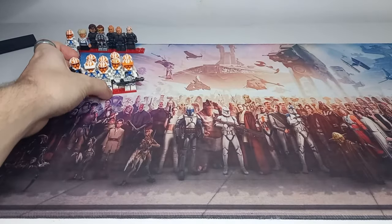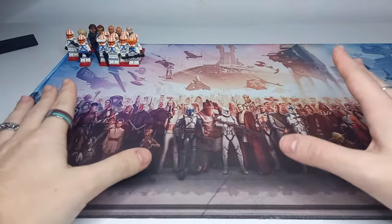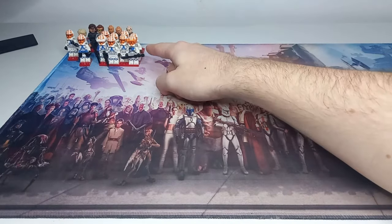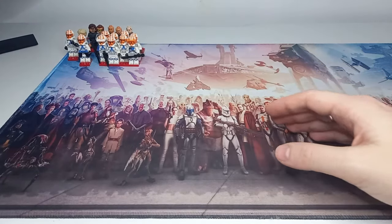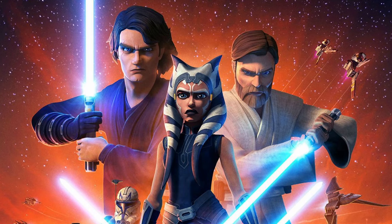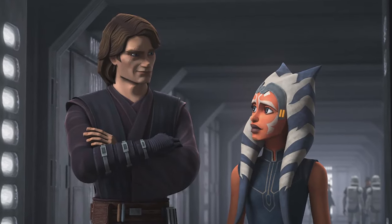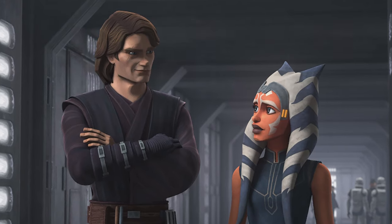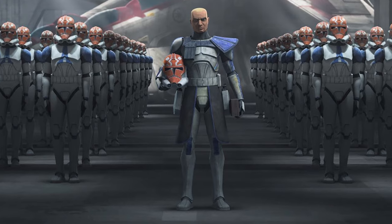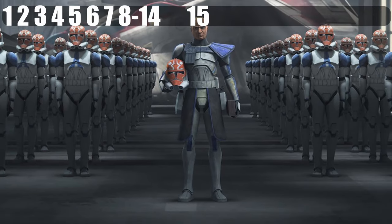Moving up from squads, we have a platoon — four squads of clones led by a clone lieutenant. For instance, a platoon of clones is seen in Clone Wars Season 7 when all the clone troopers paint their helmets orange for Ahsoka. That is a whole platoon of clone troopers, and as far as we're aware that's the only platoon that actually painted their helmets. So there are only going to be 36 clones in this, made up of four squads.